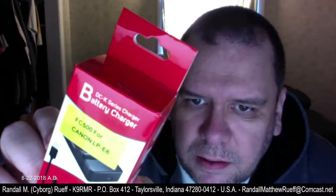Oh, this is the battery charger. That's why I didn't wait — it doesn't wait, it's just the charger. It's not the actual battery, it's the charger.